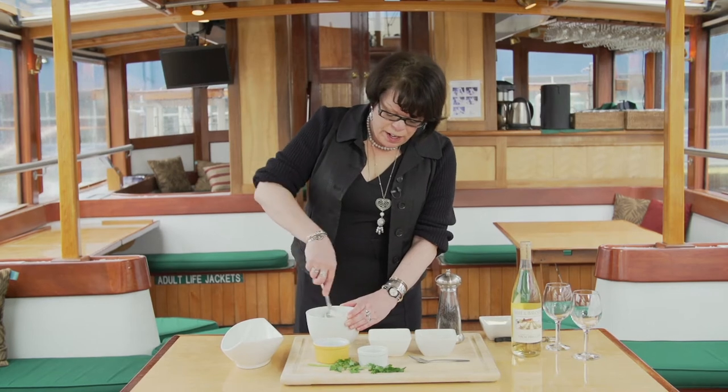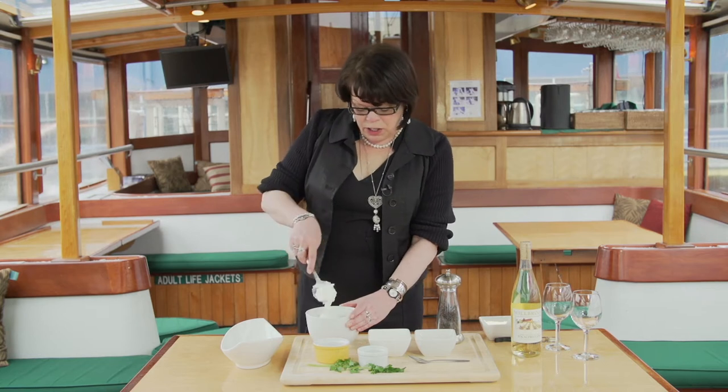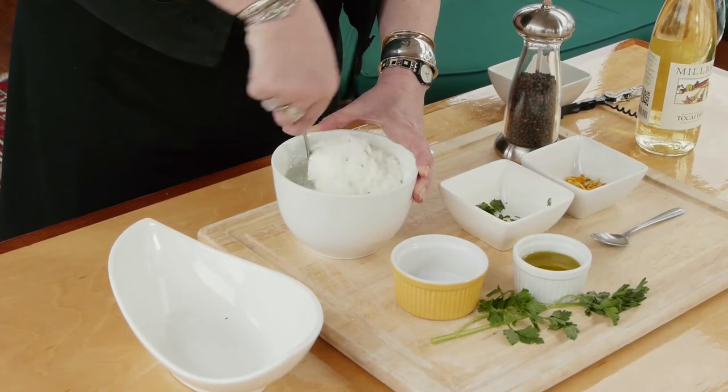This will be very nice with some fresh carrots, crusty bread. You can have it for lunch — it's wonderful for a picnic. If you'd like to actually cook with it, it's wonderful to top grilled chicken breasts.